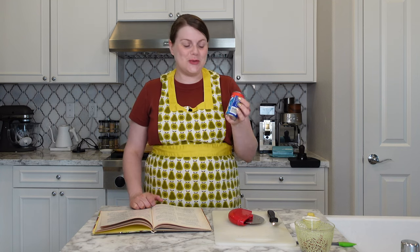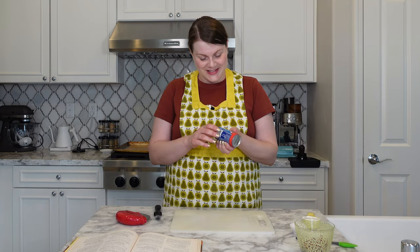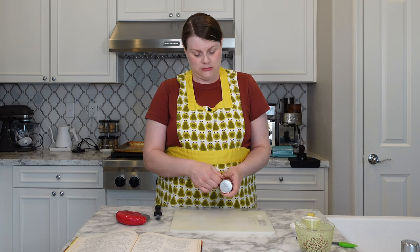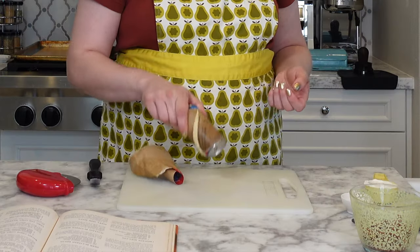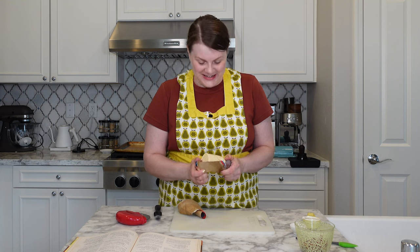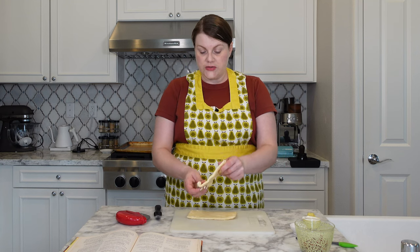I don't always have the best luck with refrigerated tubes of dough. I have had an explosion or two on my hands. I'm going to try my best, so let's get started. Sounds like the first thing we have to do is open these bad boys. Let's hope it's not too explosive — we're going to have to thwack this one. That did it. Sometimes you just have to get a little bit aggressive with your refrigerated dough. This teeny tiny cute tube of crescent rolls has four in it.